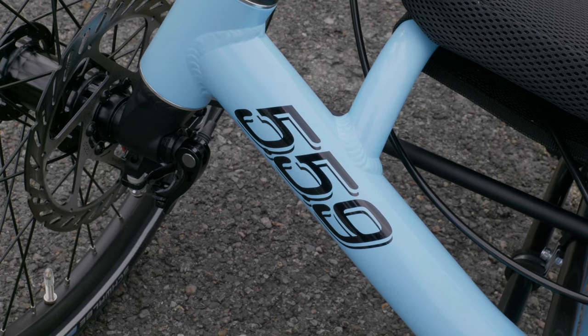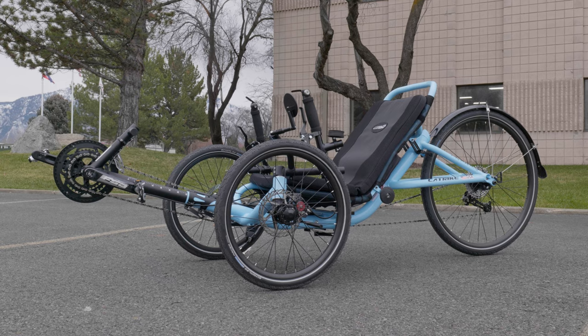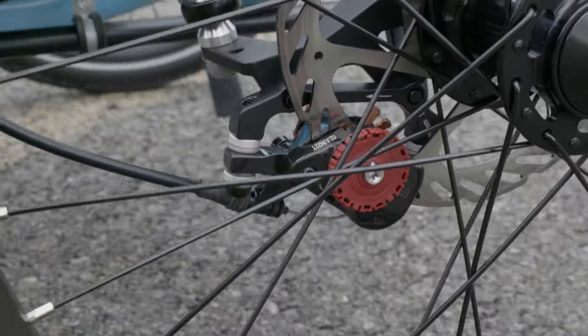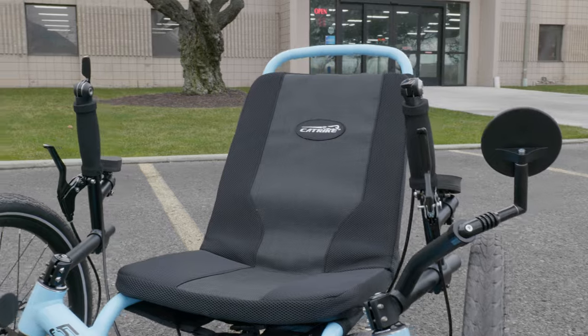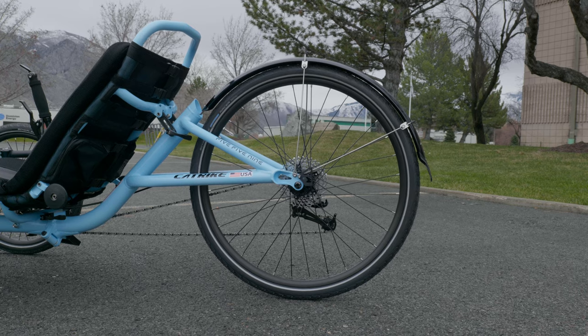Following the success of the Trail, CatTrike's next folding trike was based on the same frame but with a 26-inch rear wheel. The 559 came out in 2015 to great anticipation. The 559 carried a lot of the same features as the Trail, such as the 30-speed gear, Avid BB7 front brakes, and a fully adjustable padded seat, but it does have one glaring difference — the 26-inch rear wheel. When going to order either a 559 or the Trail, you might be wondering what is gained or lost between the two models. That's what we're going to be covering today, and by the end of the video we'll help you make a more educated purchase.